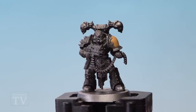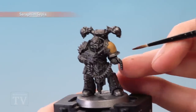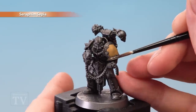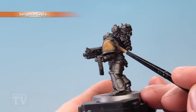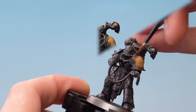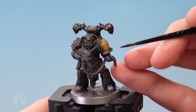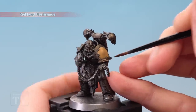Once that shade is completely dry, move on to painting the trim. Start with Seraphim Sepia applied using a medium layer brush — paint this onto the panels all the way around so the colour starts to stain the trim. For a stronger colour, apply a second thin coat once the first is dry. Then repeat with a single coat of Reikland Flesh Shade, again using a medium layer brush.